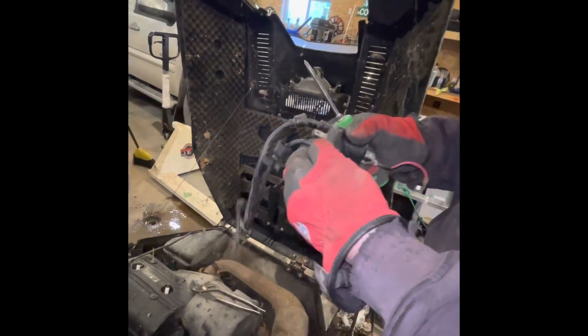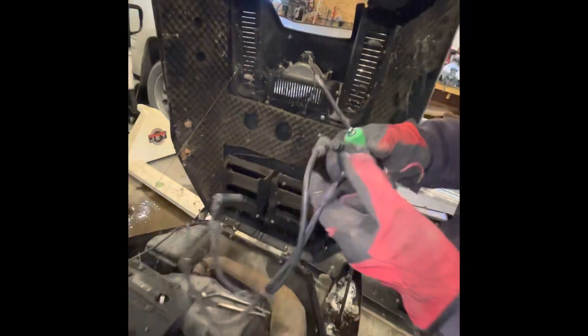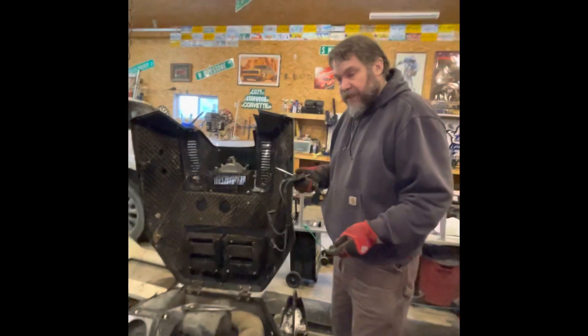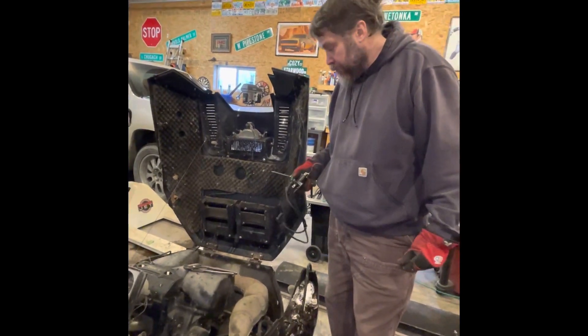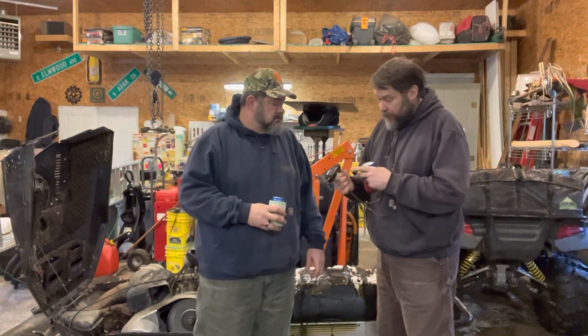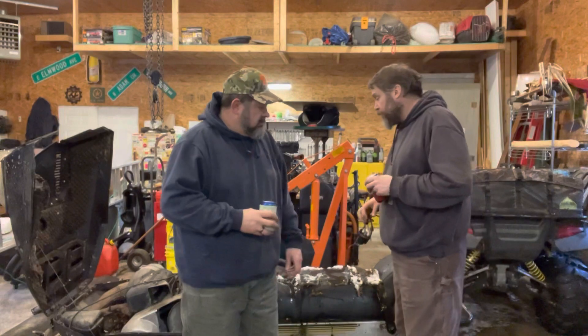I'm going to take the whole thing to the dealer and see what they say. We just got that coil off and I'm going to take the whole thing. We can't figure out how to get the wires off of there — maybe it does, maybe it doesn't. We'll take it in and get some parts. And that's going to wrap it up for Smokey Joe today.